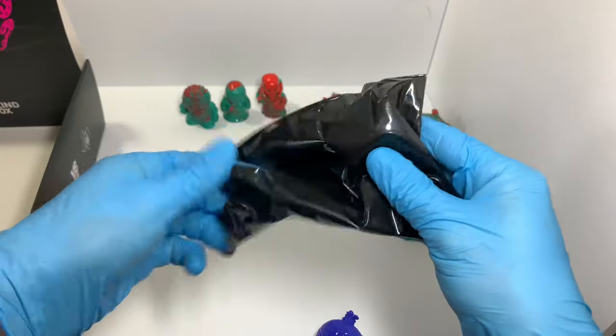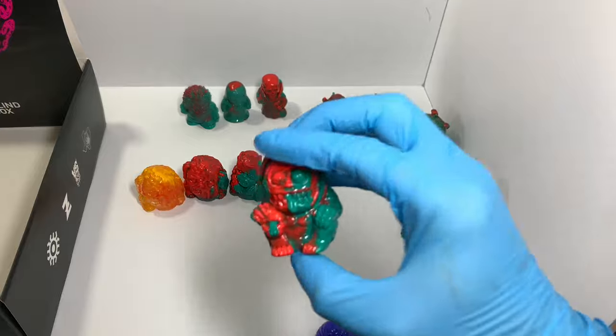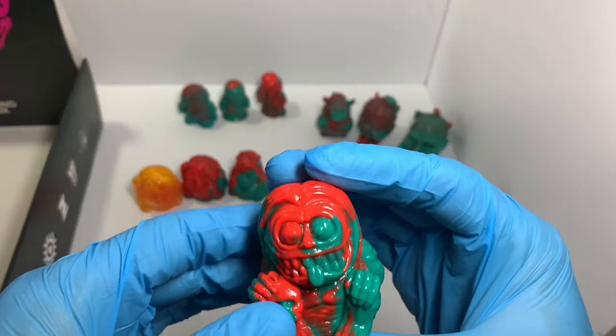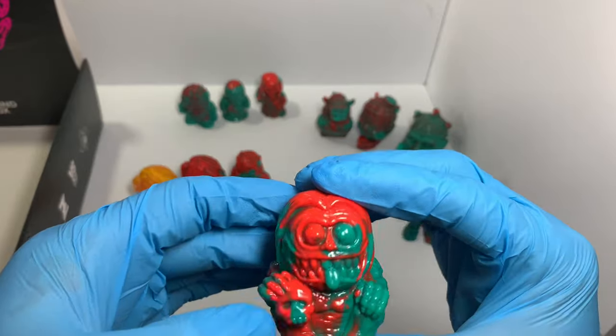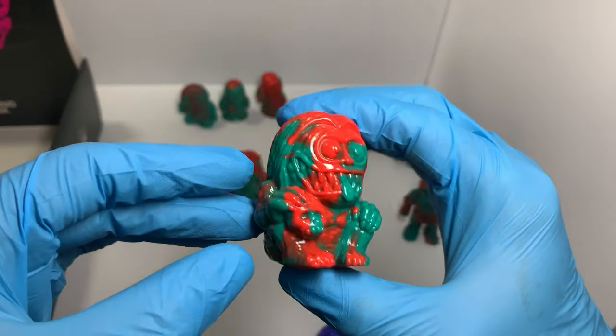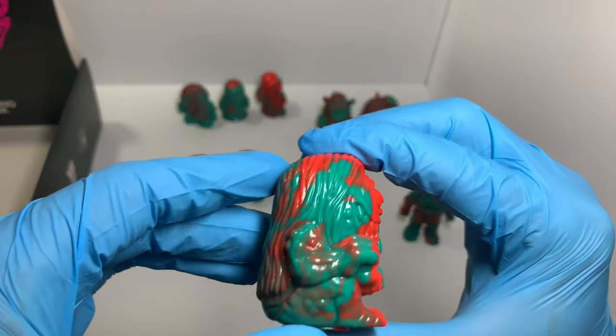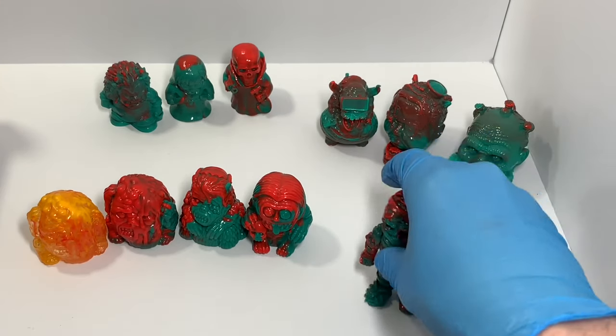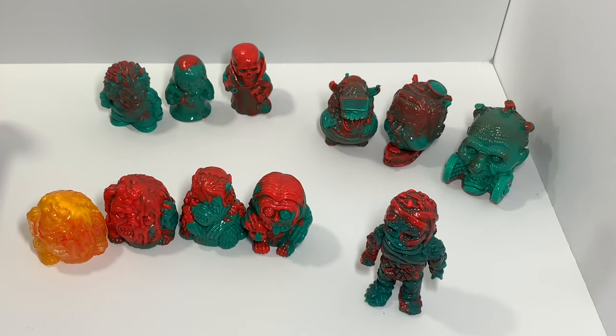Alright, last one. I've got the last Vialsaw that I needed — a little weird monkey dude guy. He looks pretty prehistoric, kinda lumpy. Cool! So there they are — the full set.